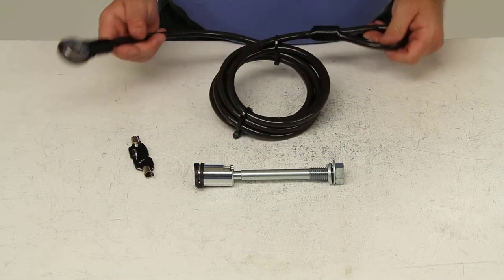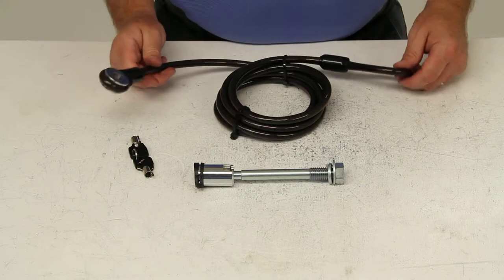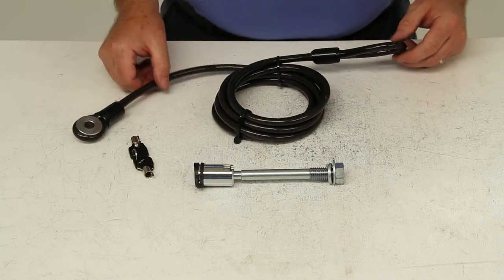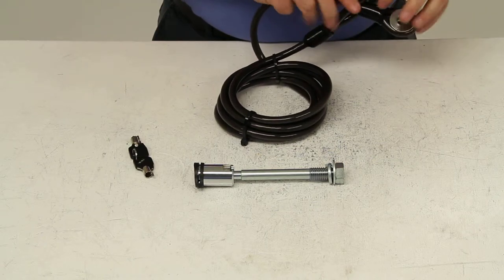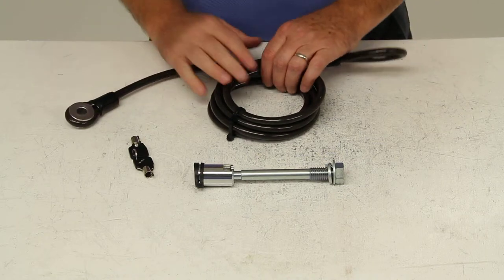It also has the 10-millimeter, 8-1/2-foot-long braided steel security cable, which will lock the bikes to the bike rack. The cable will thread through your bike frames and then loop through and attach to the hitch pin to secure the bikes to the vehicle.